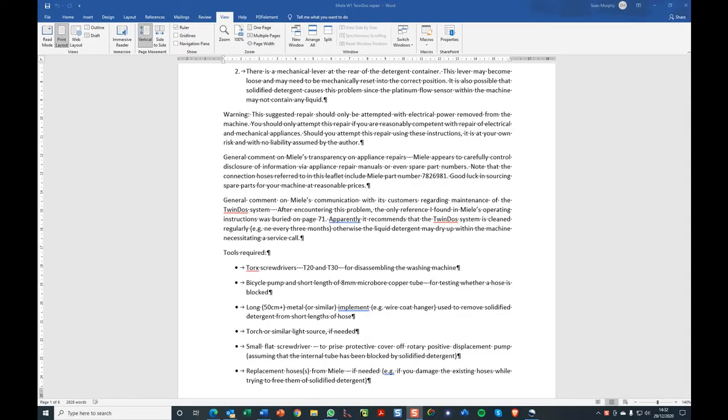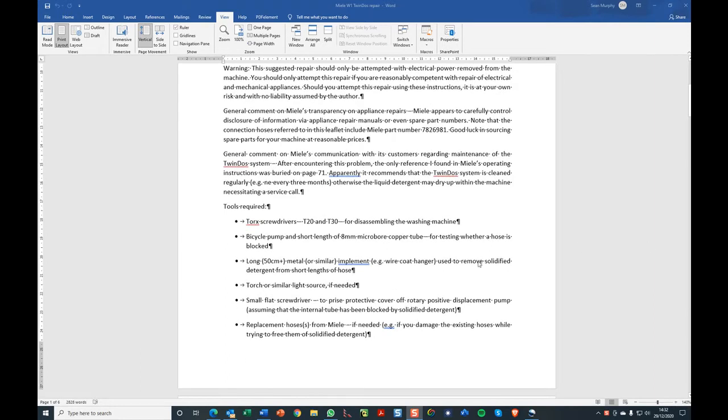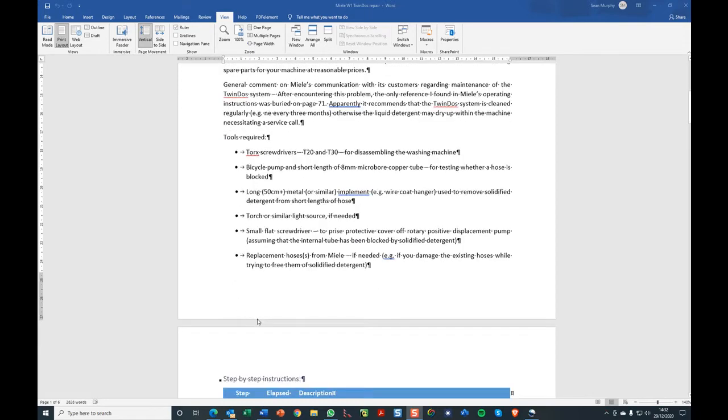Let's quickly run through the instructions, which are also available separately as a PDF somewhere on this website. To begin with, you're going to need some tools: torque screwdrivers T20 and T30, a bicycle pump and a short length of micro-bore copper tube for fitting into the flexible hoses, something like a long wire coat hanger to poke through the rubber hoses and remove solidified detergent, perhaps a torch or similar light source, a flat screwdriver, and if you have damaged hoses from Miele, you may need replacement hoses.